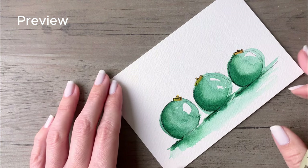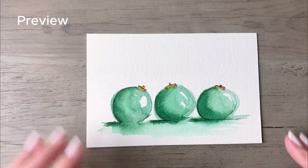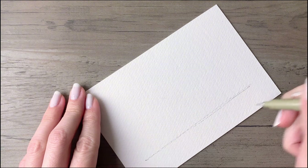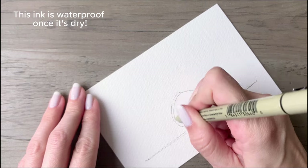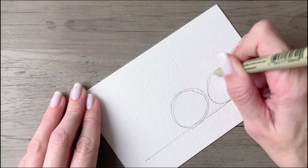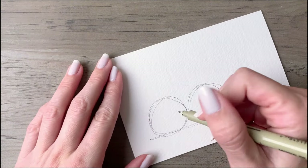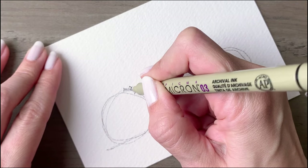Hi friends! If you are looking for a quick and easy ink and watercolor wash project for the holidays, this is it. We are going to start off with a four by six card and just draw a line along the bottom. I'm using a Micron 03 pen here, and then start drawing three circles — start with your circle in the middle for your positioning, and then draw a circle on either side. They'll all be roughly the same size, and then add little ornament toppers to each one.